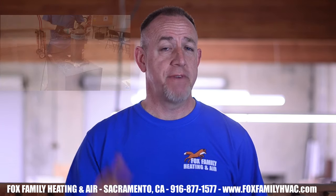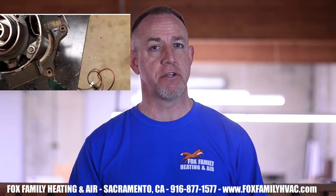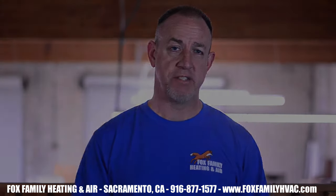Hey HVAC Techs, I'm Greg Fox from Fox Family Heating and Air and today we're going to talk about how I troubleshoot a compressor. I personally think this is going to be the single best video you'll ever watch when it comes to troubleshooting an air conditioner's compressor.